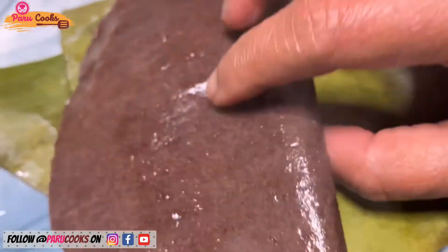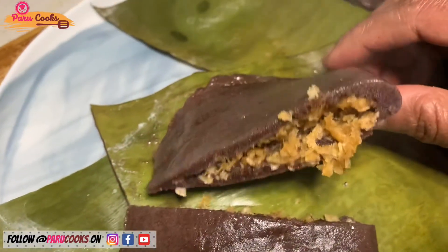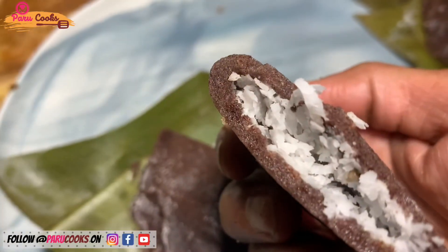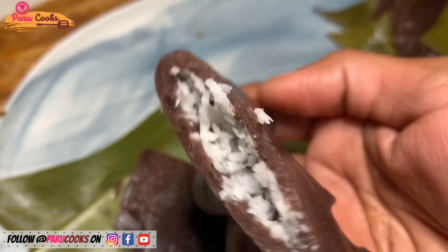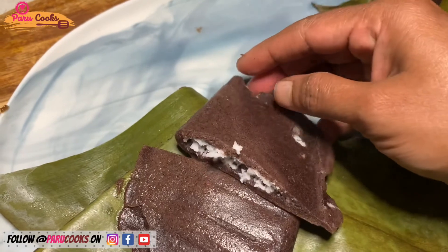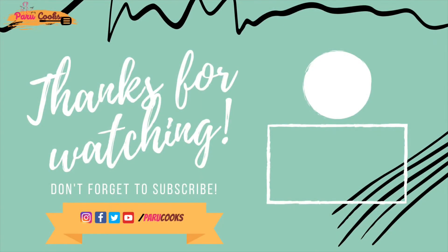This is the savory version, and this one is the sweet version. Kids will love the sweet version, but the savory version is really diabetic-friendly and you will really enjoy it. As we know, millets are packed with calcium, protein, and minerals. Try this version of the Ada — if you like this recipe, please let me know your feedback. Thanks for watching and see you soon with another video!